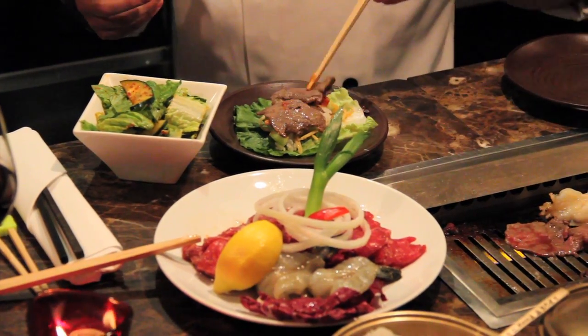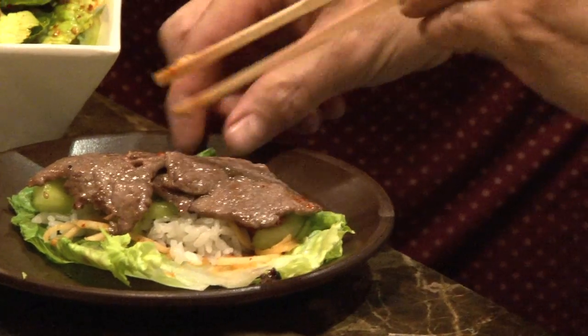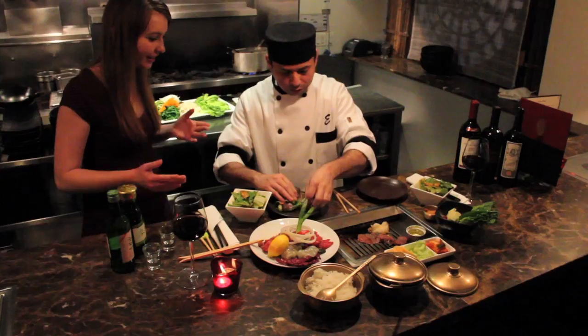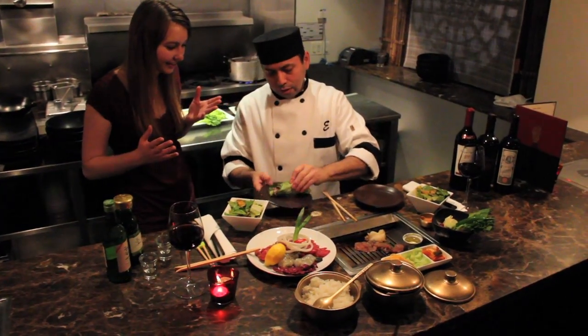We're going to wrap one there. Have fun — and then you just wrap it up with your hands. Yes. Eat it.